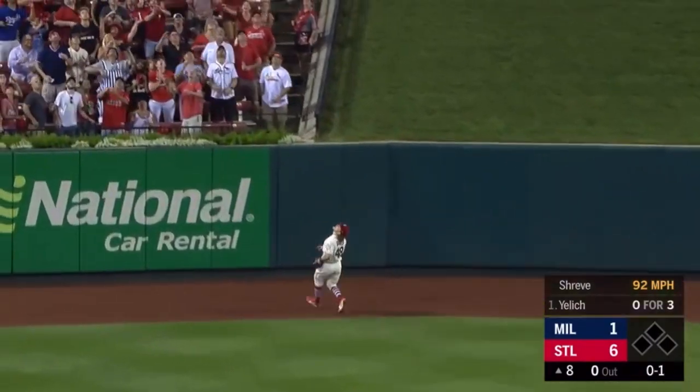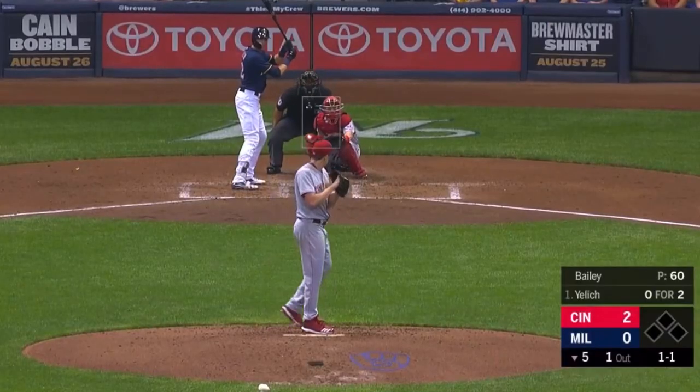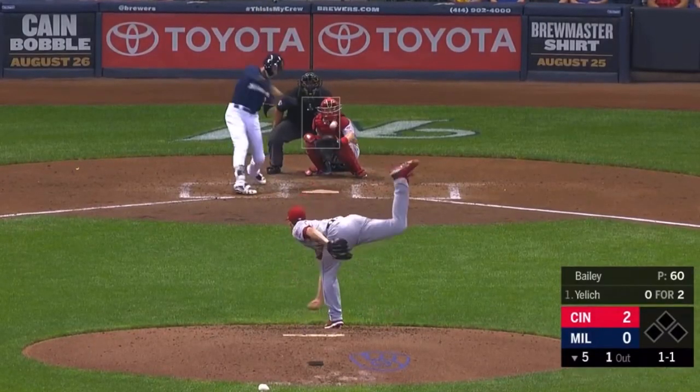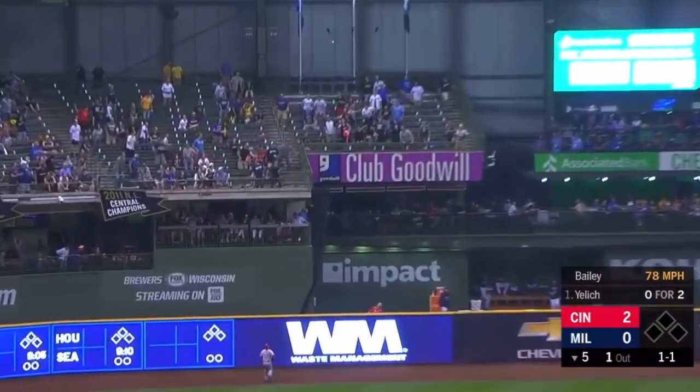Bader to the track — it is gone. That is a big-time home run by Yelich, his 19th. Yelich into the opposite field, that's way back and this one is gone.